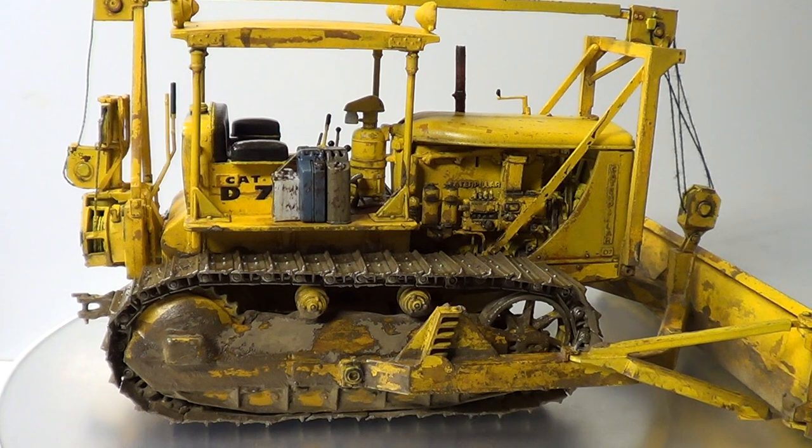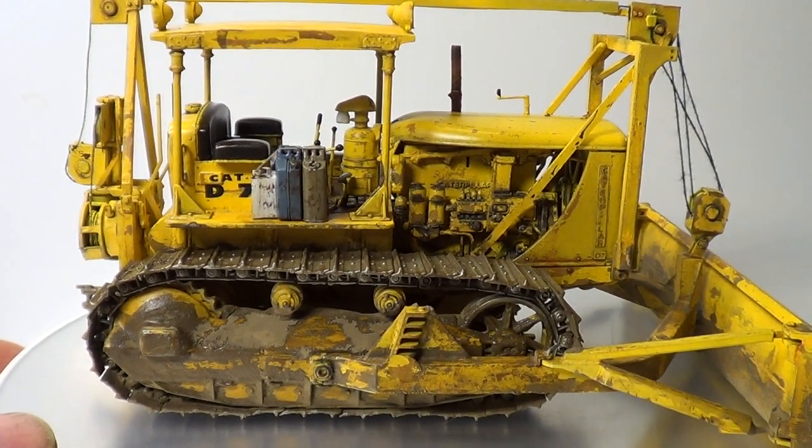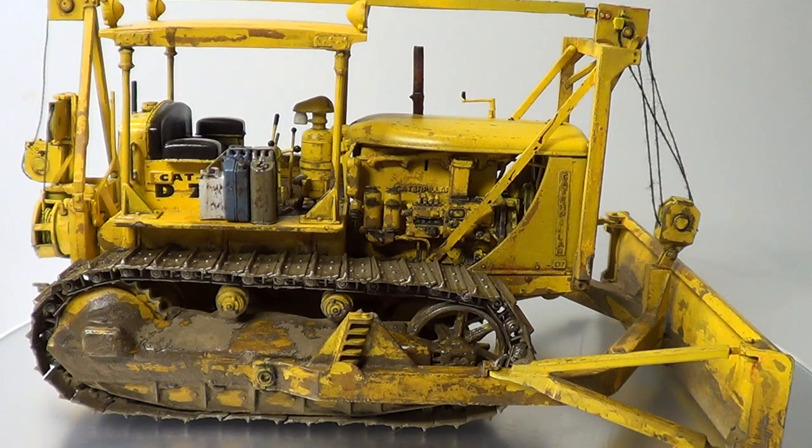It's turned out really well — I'm really chuffed how it came out. I think that's everything. I tried to not have the engine too heavily weathered.